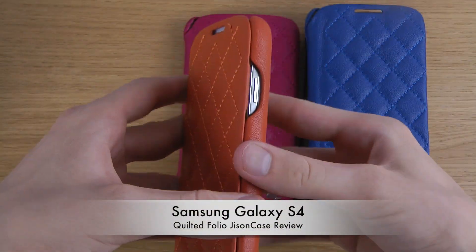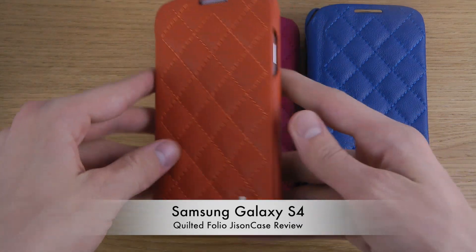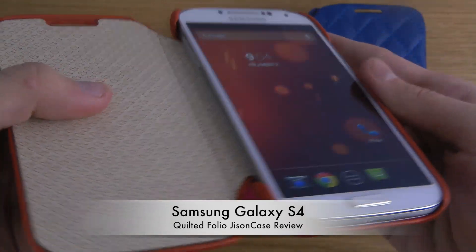You can see that when I open this up the screen automatically turns on, which is quite nice — you don't have to think about that. And of course you can see the soft internal lining on the inside.